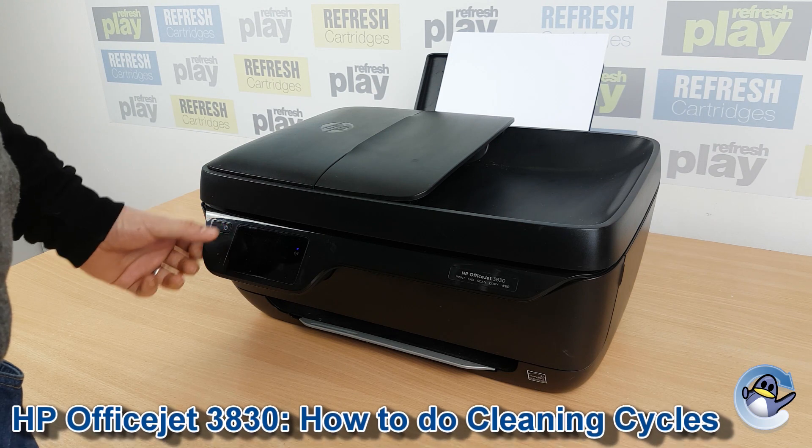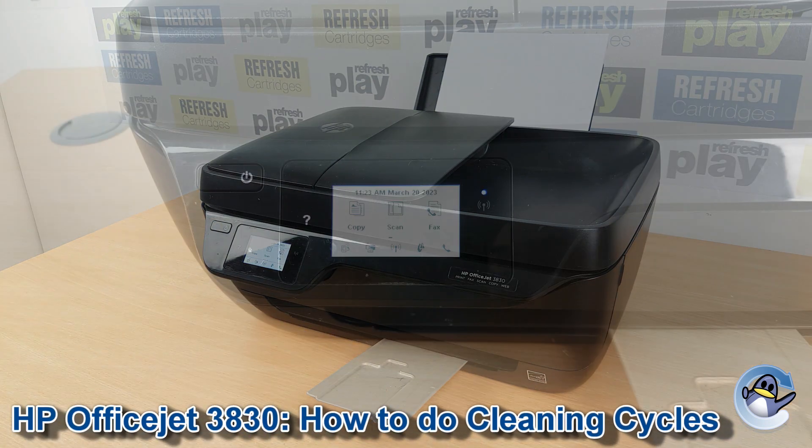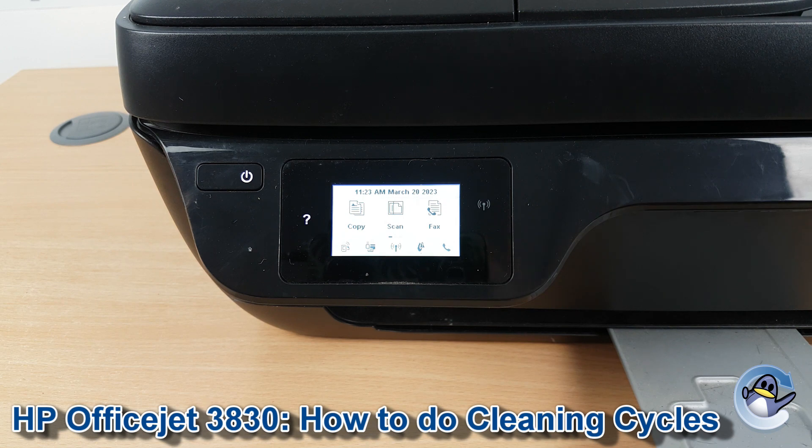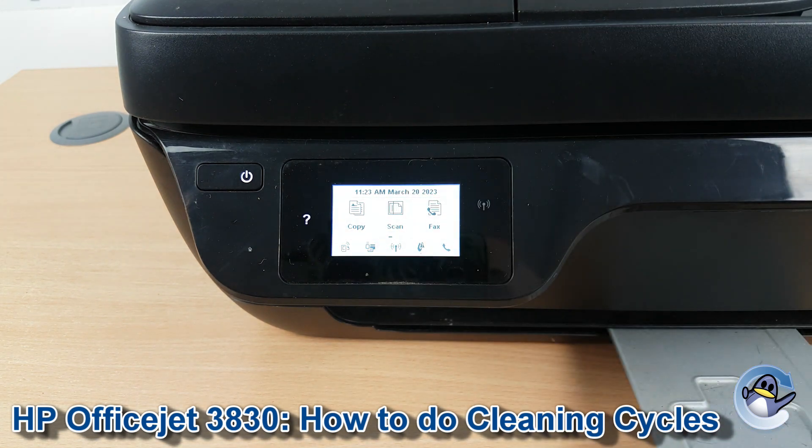Hi there. Today I'm going to show you how to do cleaning cycles on an HP OfficeJet 3830. This is nice and simple and can be done from the printer itself using nothing but the touch screen you can see on the front of the machine.